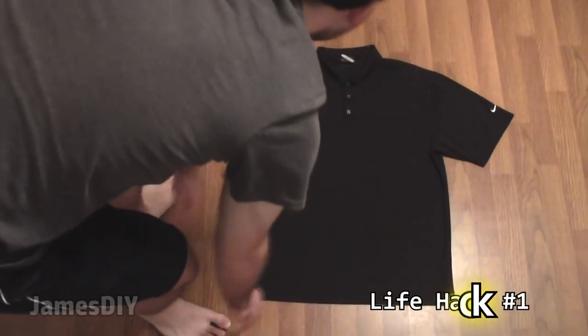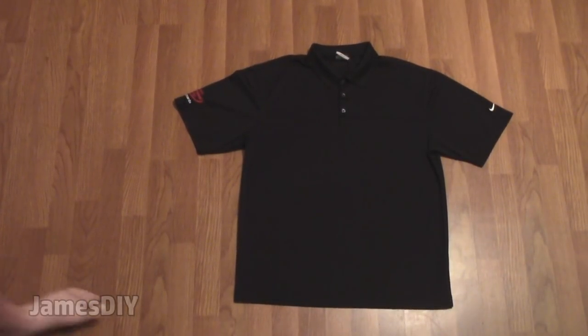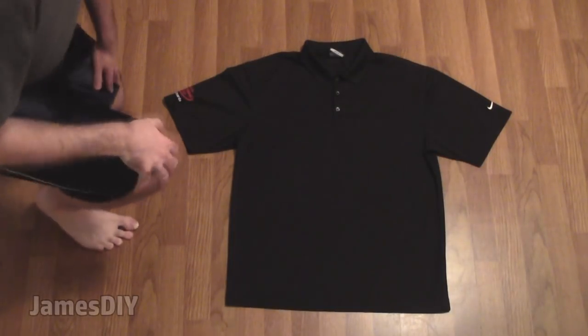We're going to start off with an incredibly simple way to fold a t-shirt really fast in under 2 seconds. This technique will not only save you time but it will make folding laundry less of a drag. As you can see, I'm positioned to the right side of the shirt so I will be folding from the left.